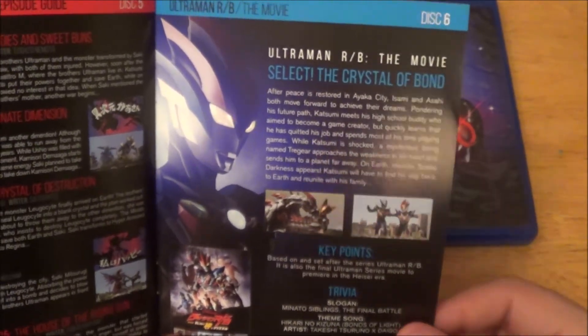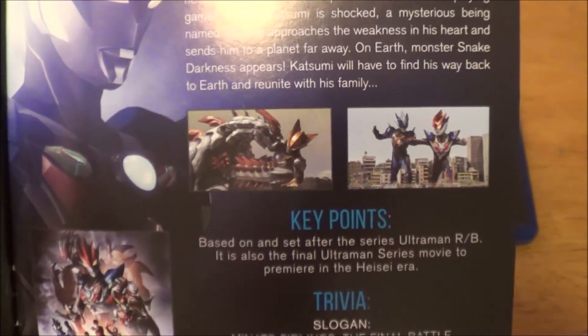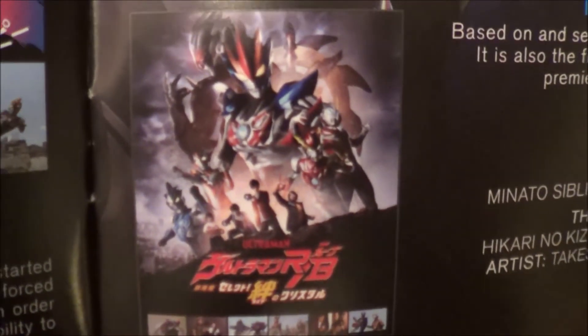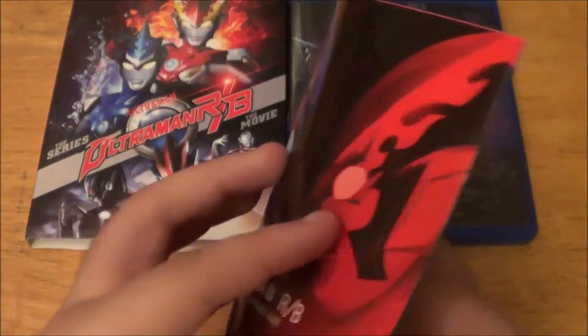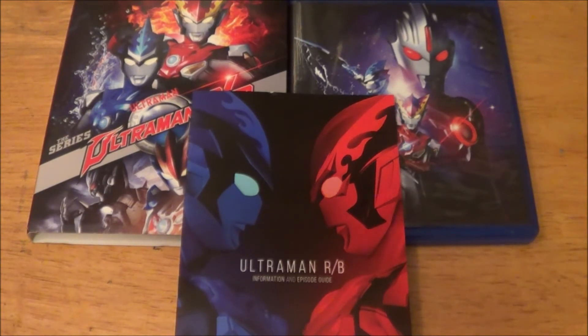Because I will be tagging you guys — Mill Creek — on Twitter. You can read right there: set after the series of Ultraman R/B, it is also the final Ultraman series movie to premiere in the Heisei era. Very cool. There is the Japanese poster right there, very cool. But there's a little brief synopsis right there, so go ahead and check that if you want. Again, that is really my only complaint about the booklets for the newer series — that they don't go in-depth on any of the monsters or Ultras in the movie. I really wish they would, because that's a whole bit of info that we're kind of missing. I would love to know more about Ultraman Traigear and Snake Darkness.